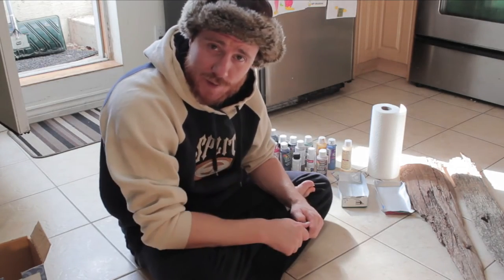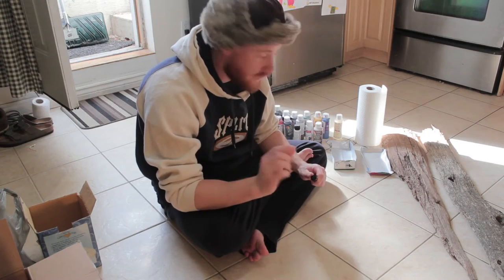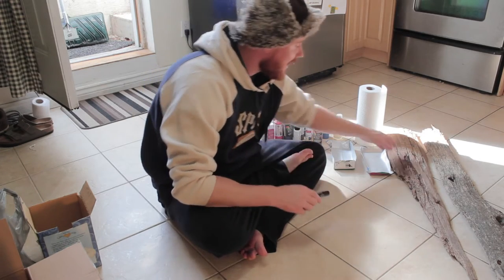Hi everyone, my name is Drew and you're watching Drew's Obsessions. This holiday season is upon us, so let's do something a little bit different today. We are going to be creating a bearded Santa out of driftwood.